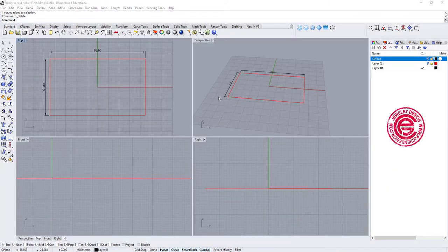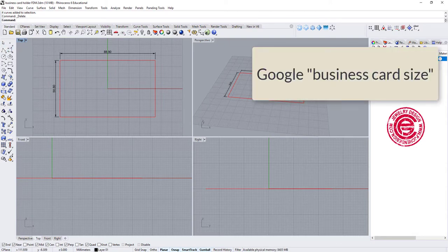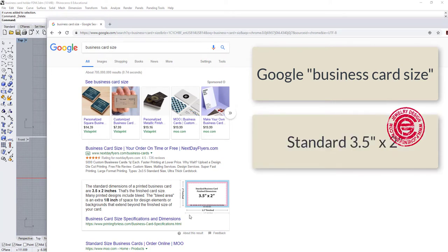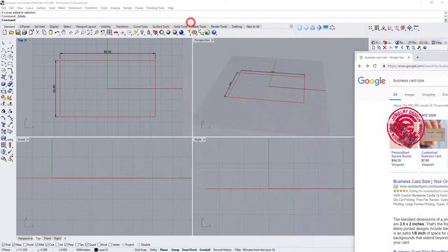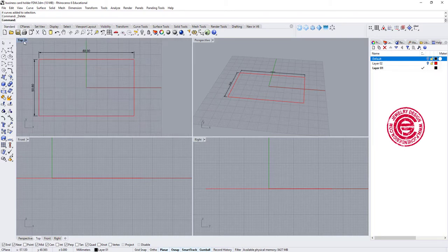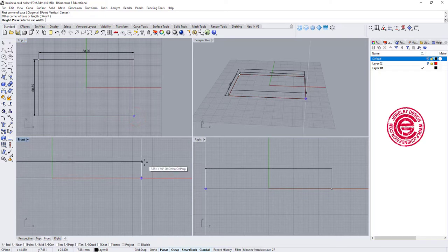To create a business card holder, we need to know the standard size for a business card. If you go to Google and type in 'business card size', it will give you the standard size of 3.5 x 2 inches. So I draw a box here to represent the business card — this is in millimeters — and then I go to the box mode and create a box following this dimension.